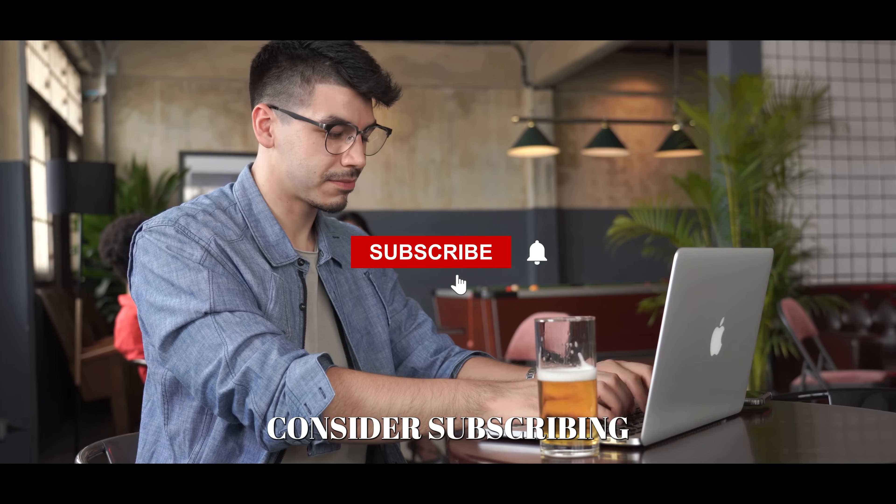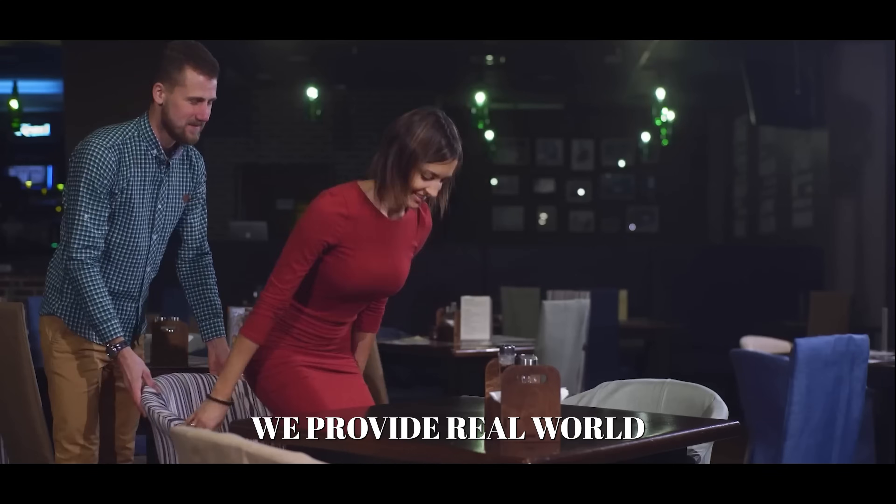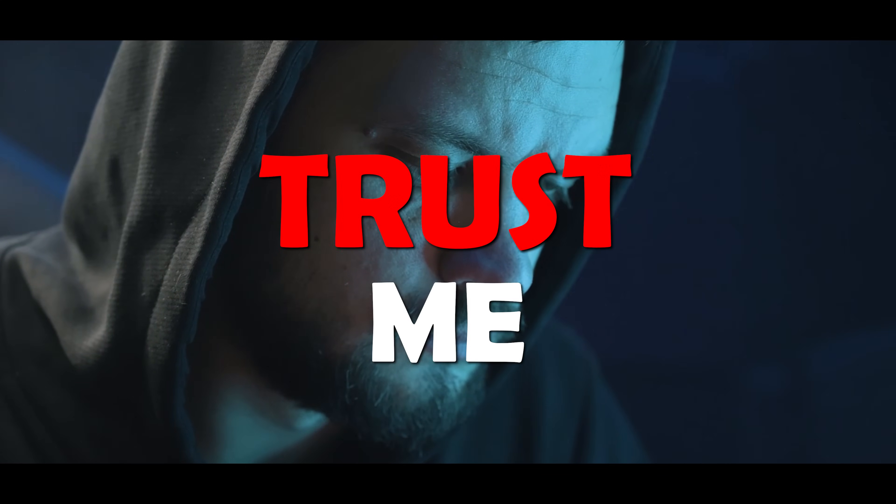Before we jump into it, consider subscribing to this channel for your own good. We provide real-world value on this channel. There's a lot you have to learn. Trust me.